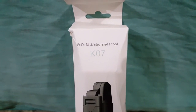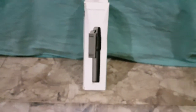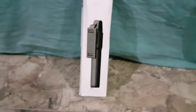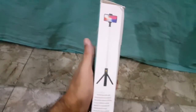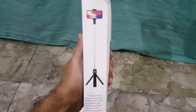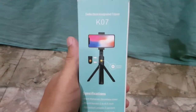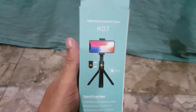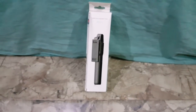This is a K07 Selfie Stick Integrated Tripod. You are a very successful thing — you can think that it is a very premium quality thing. Look, this is a very long tripod stand. It is very good. I really like this product, quality is very good. If I look at price-wise, this product is about Rs. 1600 Pakistani.